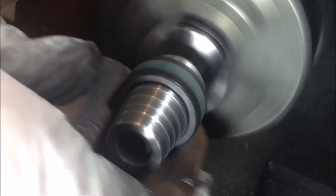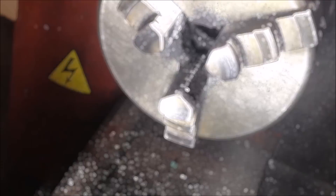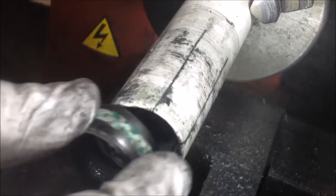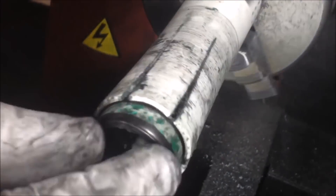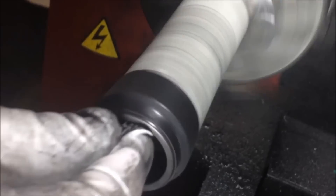Now we're just gonna polish — this will be the first polishing we do on the outside, just to get it how we want it to look and make sure everything's good there.